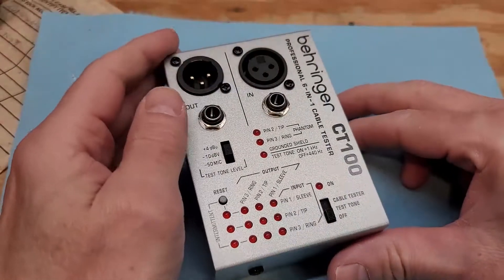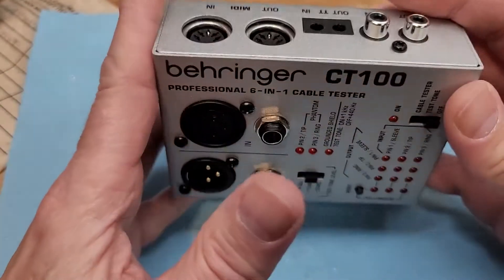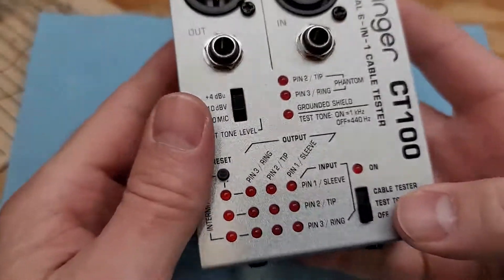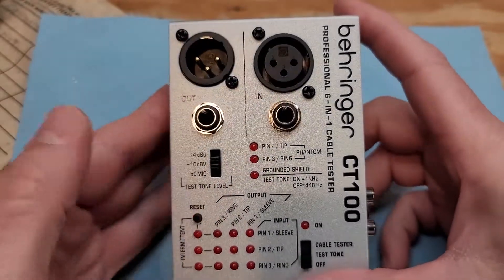I don't own much Behringer gear. I actually have two devices. This is one — a cable tester — and I have a headphone amp. Both have worked fairly well. This is battery powered, you can hook it on your belt, and it's actually really, really useful. I do believe in true Behringer style that this is a clone of another unit, but it works really well.